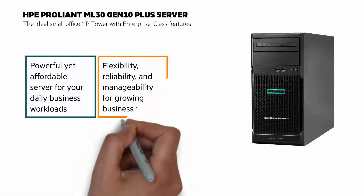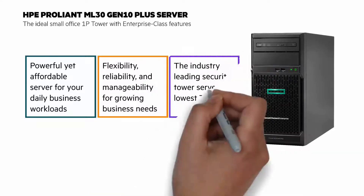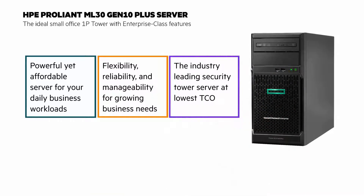Flexibility, reliability, and manageability for growing business needs, with a choice of four large form-factor hot-pluggable or non-hot-pluggable drives, or eight small form-factor hot-pluggable drive options. It's the industry-leading security tower server with, for example, runtime firmware validation enabled by HPE iLO Advanced Premium Security Edition.